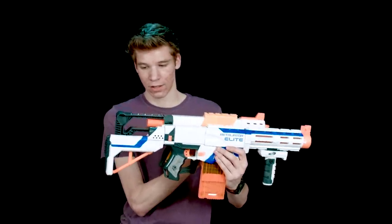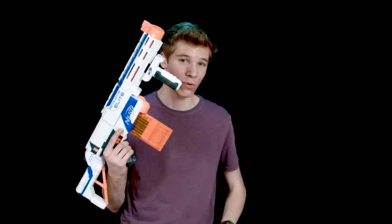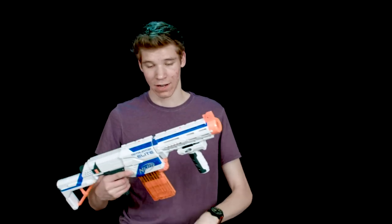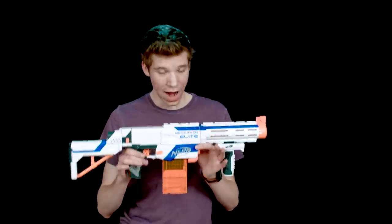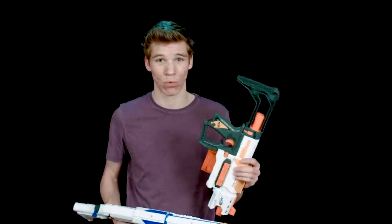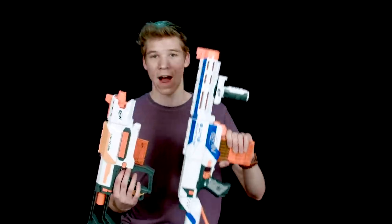It is debatable and some people prefer different things. Overall the Retaliator also has six more rounds — a 12-round magazine versus the Recon's 6-round magazine. It's a big difference in battle when you have twice the ammo. Practically I would rather have the Retaliator. However, if you already have extra 12-round magazines or a 35-round drum, you could get the Recon and be fine. But based on the standard package of these two guns, I would get the Retaliator.